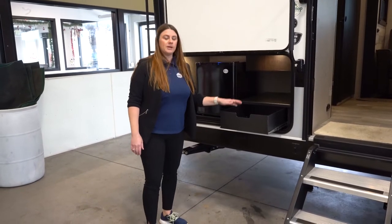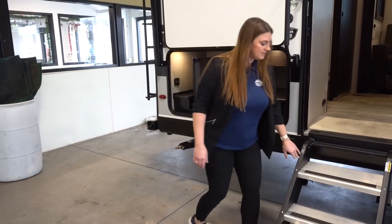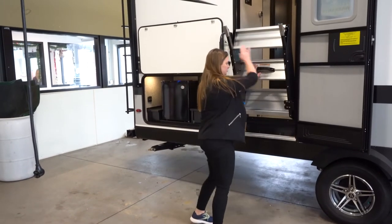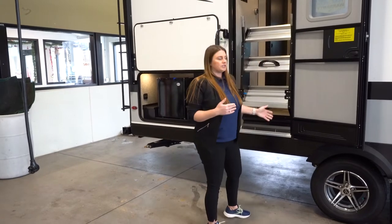Here you can put napkins, paper plates, whatever you want in here. And you've got your Moeride steps — these are very easy to lift up and they go right inside the door frame here. You just have to make sure that the door is all the way open in order for it to go in.